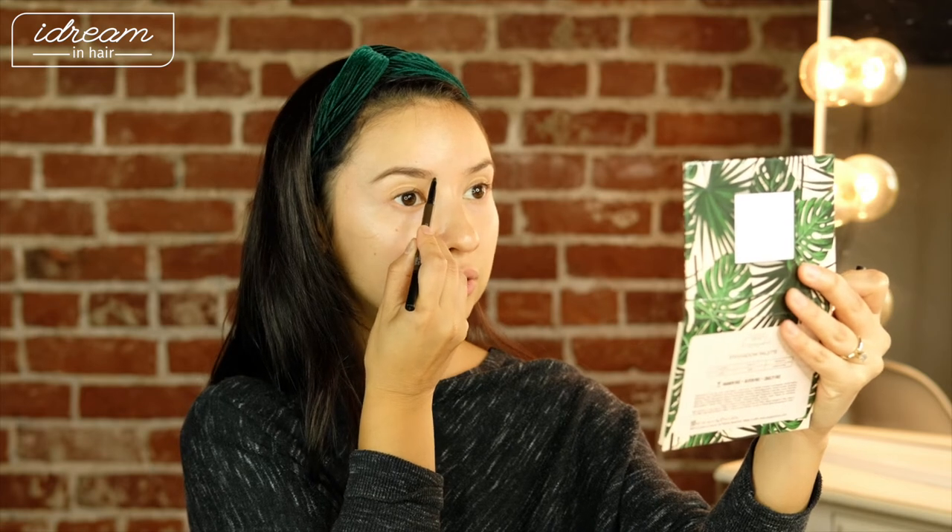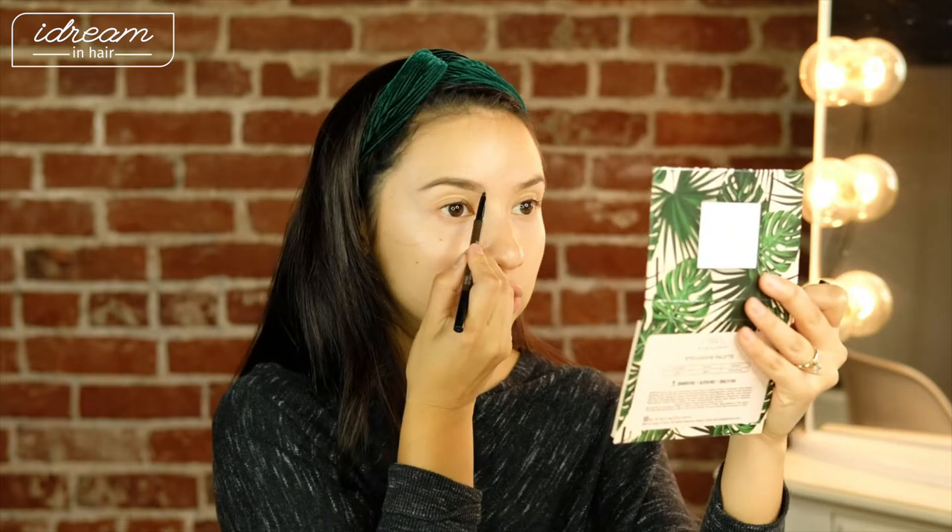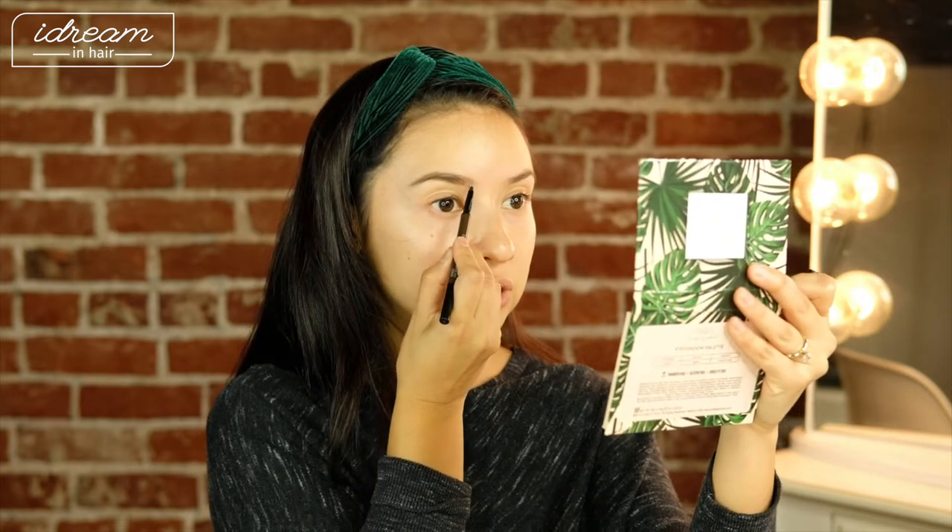Once you get more to the middle, you're really just flicking up. It's all about tension — you want to make sure you're placing the pencil and just barely adding some product. One eyebrow always looks better than the other, and in beauty school they always say your eyebrows are cousins, not sisters. I think that's the most accurate thing in the world, especially when filling in other people's eyebrows.